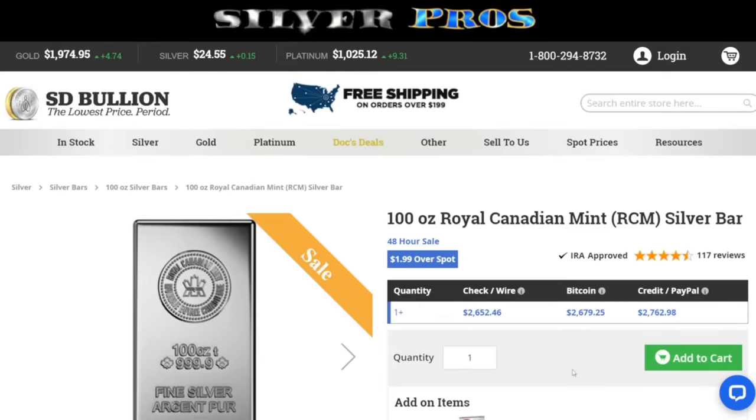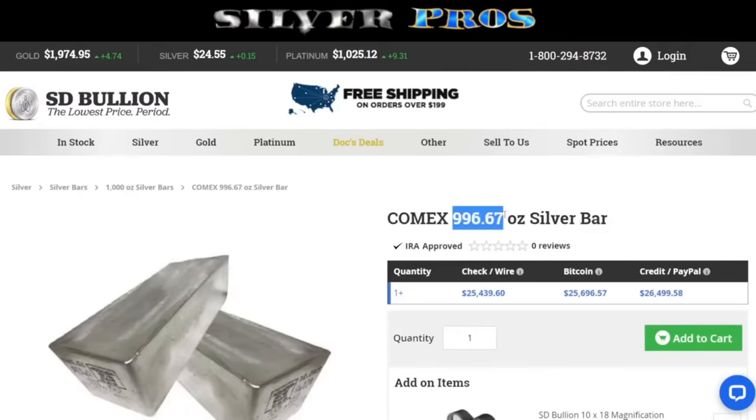The 1,000-ounce bar — they're all odd sizes, but I did the math and it came out to $0.99 over spot per ounce. That is the cheapest per ounce right there. However, I would not recommend going this big. It's about $25,000, it's going to be hard to resell, and if you spend more than $10,000 at once you run into the IRS reporting threshold — your bank will have to report it. That's where I'd draw the line. I don't feel comfortable having that much silver in one piece.